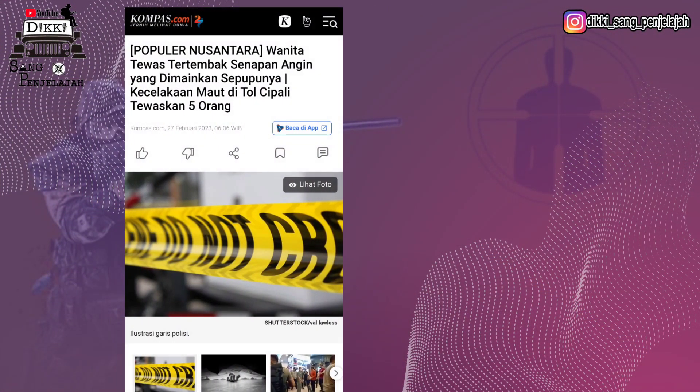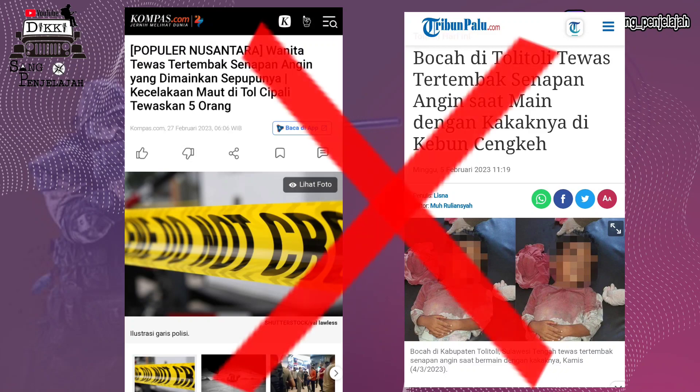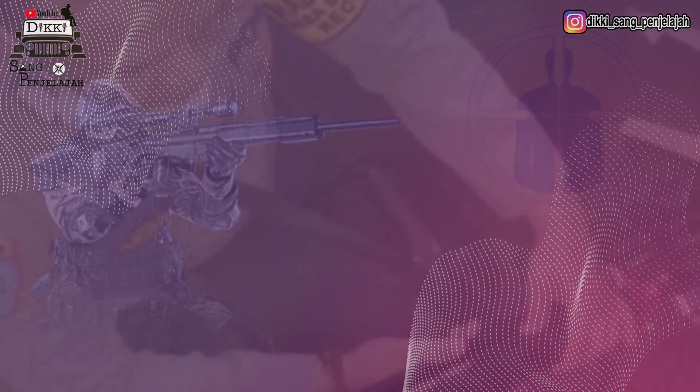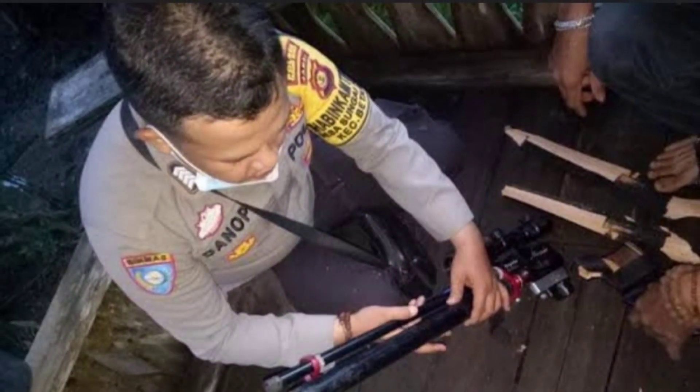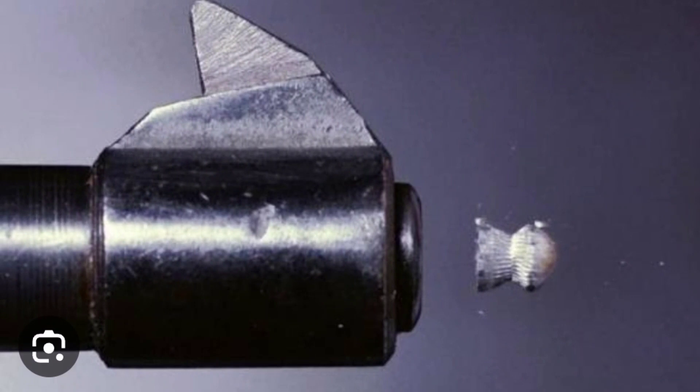Semisal kita tahunya senapan ini kosong, lalu tidak sengaja kita bercandakan atau kita tembakkan, eh ternyata masih ada peluru di dalam. Alhasil bisa mencederai orang lain, atau bisa merusak objek-objek yang lain. Atau juga kadang-kadang kalau ada peluru yang tertinggal, itu pas mau kita gunakan, kita isi lagi peluru, akhirnya menjadi macet di dalam.